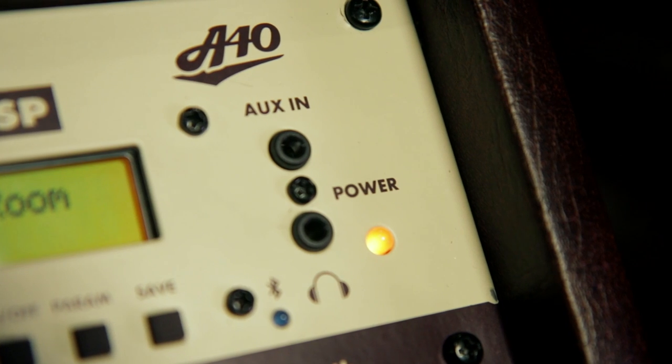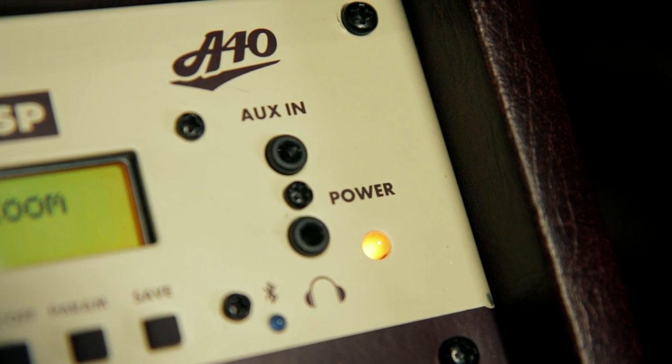The Bluetooth connectivity makes this the perfect practice or performance amplifier. There's also a 1/8-inch auxiliary input for plugging in your tablet, smartphone, MP3 player, or portable mini disc player.